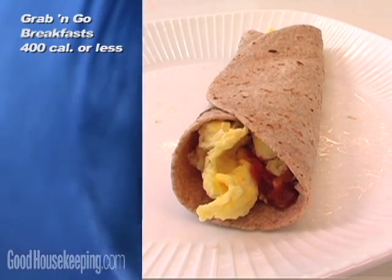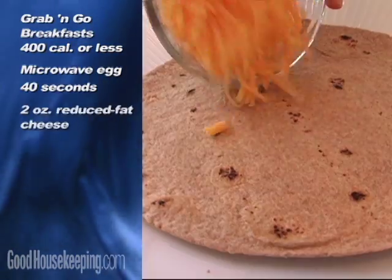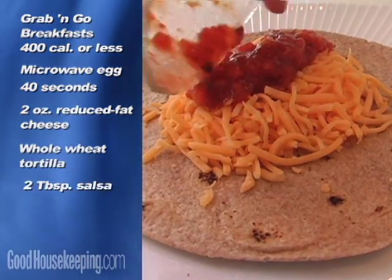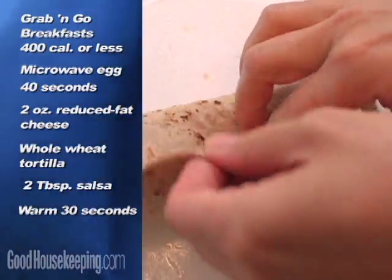To make Good Housekeeping's breakfast burrito, microwave a beaten egg for 40 seconds. Put two ounces of reduced-fat cheese on a whole-wheat tortilla and spoon over salsa. Warm in the microwave, add the egg, and fold it up.